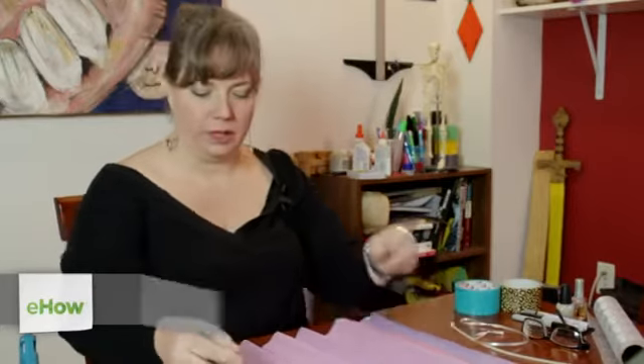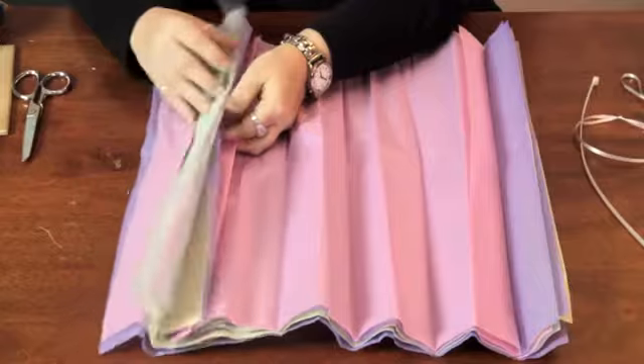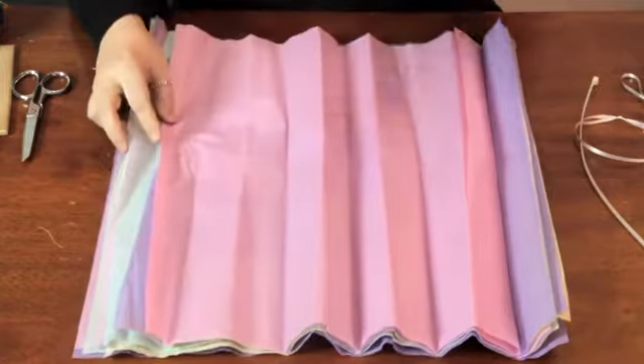Hi, I'm Linda Hutchinson. Today I'm going to show you how to make a hanging flower topiary out of tissue paper. You want to take about 10 squares of paper. I'm using an assortment of pastel colors, but you can use whatever you'd like.